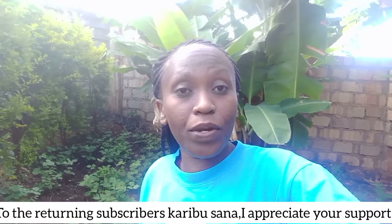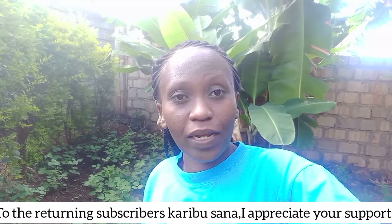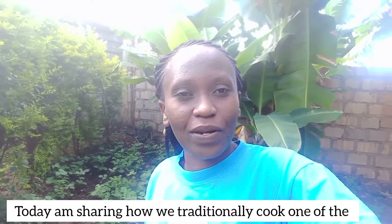Family, welcome to my channel! If you're new here, feel most welcome, and for all the returning subscribers, karibu sana. Thanks for the support so far and may God bless you.